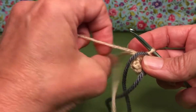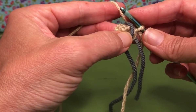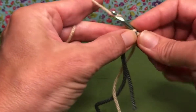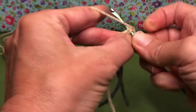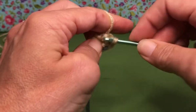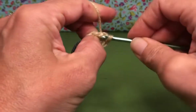Whatever works easier for you. Now we are going to start with round two. Round two is pretty straightforward — we're doing two single crochets in each stitch. Nice and easy. Enter your first stitch, yarn over and pull through, yarn over and pull through. That's number one. Enter that same first stitch and do another single crochet — there's two. Enter the second stitch, another single crochet, and again in that second stitch. So now we have four stitches.